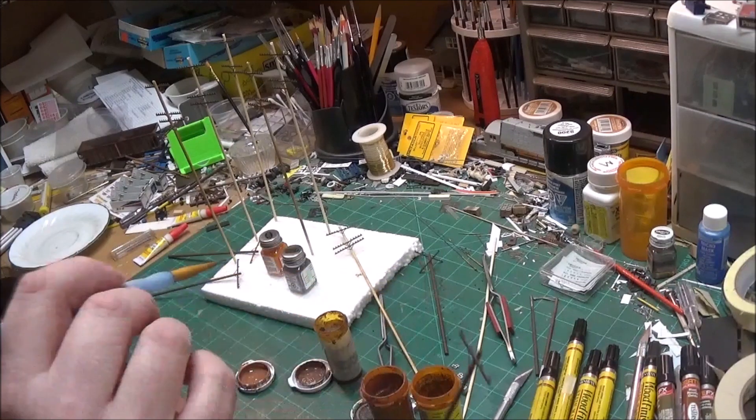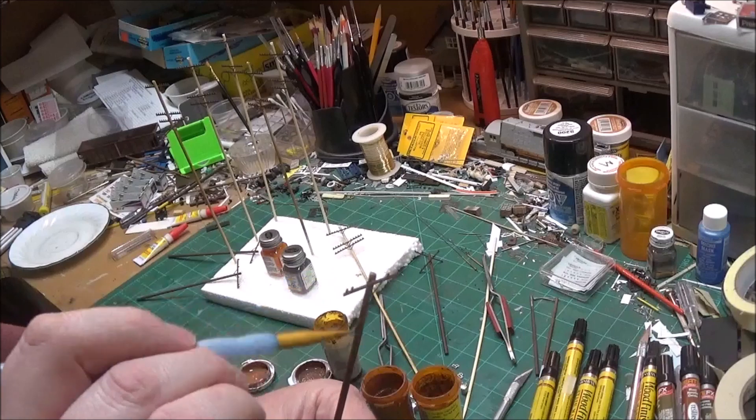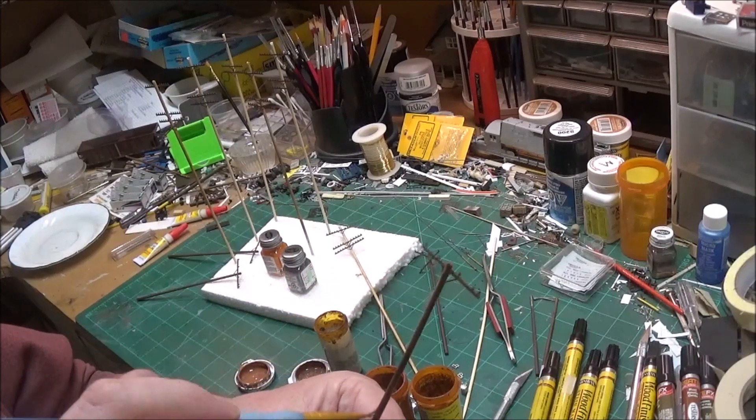I don't want the entire pole to be tan, and I don't want it to be all dark brown or all reddish brown. I want it to look like there's some patching and layers, with pieces of wood that are chipping off maybe. That's how I do it. I'll go ahead and paint the rest of these poles, and when I come back I'll start putting transformers on a couple of them.